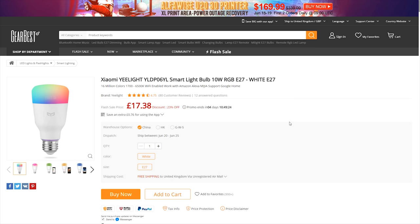With GearBest, for those of you that haven't used it, it's free international shipping. Wherever you are in the world, they will ship to you free of charge. When you go through and choose postage, make sure you do choose the free postage option. If you use expensive couriers, they always charge import duties, whereas if you use the free postage, you don't get charged these.